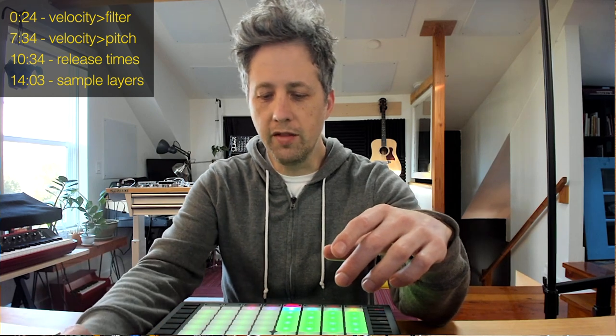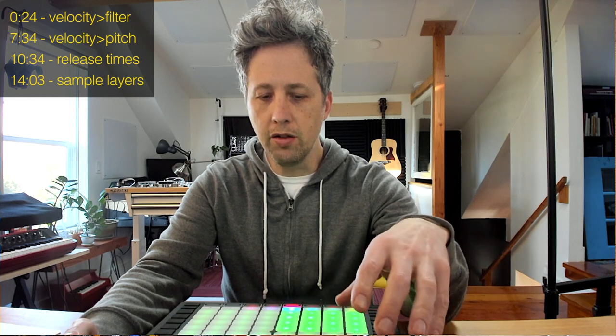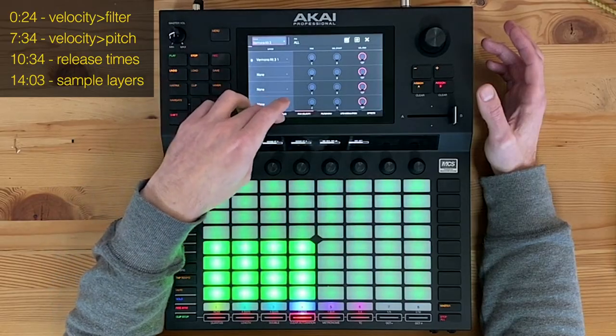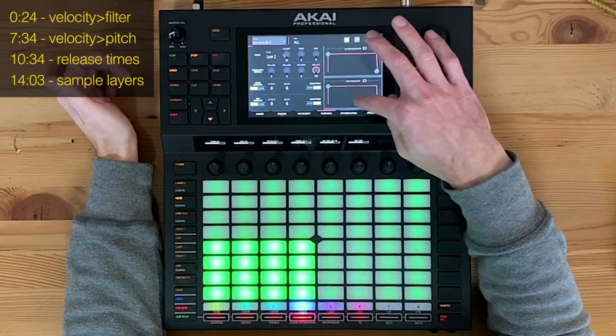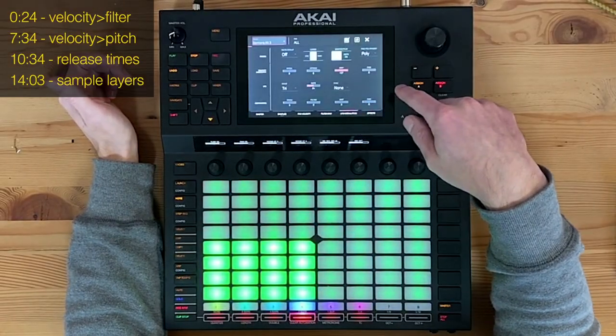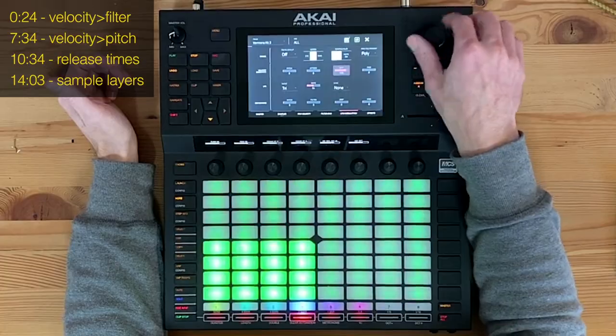This brings up a good point: if I'm adding a cutoff filter affected by velocity, I want to tone down the velocity sensitivity on the sample so I'm not making it too expressive. Unless you're an expert drummer, you have a lot of control on how hard you hit these pads — I'm a piano player, pretty good at it, but I'm not going to keep the sounds consistent enough. So go to LFO modulation where it says velocity sensitivity, click on amp, and turn that down a little bit.